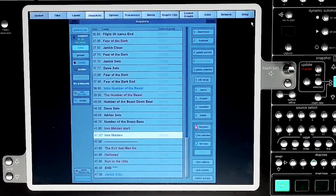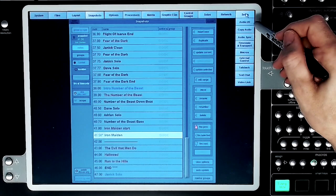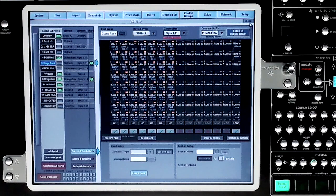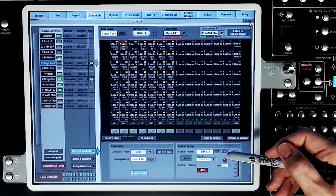Under Setup, Audio I/O, select the stage rack, then Cards and Sockets. Select the line check in the card setup box, and while looking at the socket setup box you can select any input in the rack and listen, apply phantom power, and see the gain knob and meter.